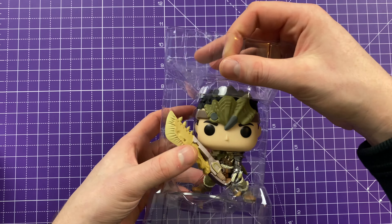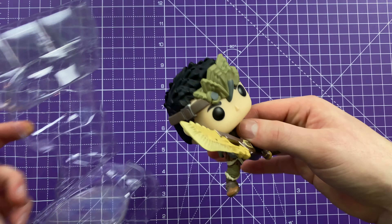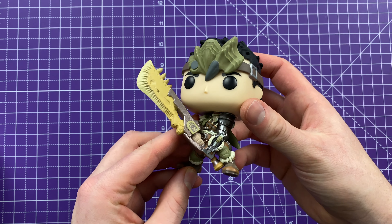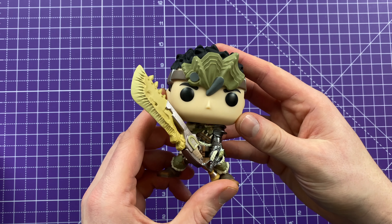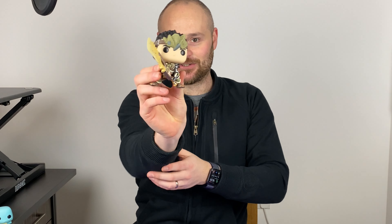There we go, so pop them out of the box with a nice big sword. Pop that over here — there we go. And at first glance, he looks pretty cool.